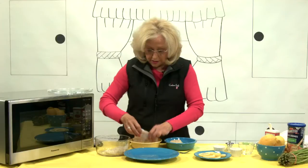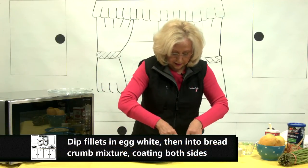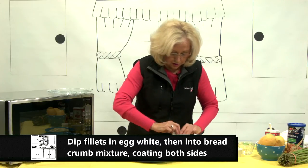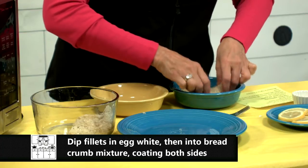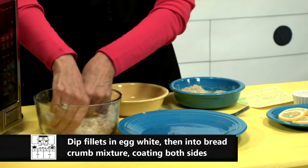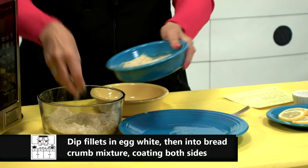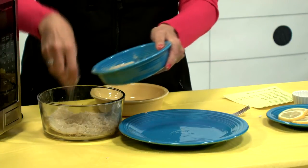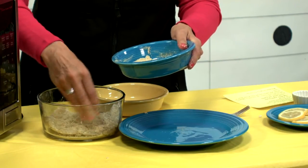Let's do the second one in the egg white. Get it in that breadcrumb mixture — it's going to be a mess. Put this one into the bowl. I've got extra crumbs, so I'm going to just sprinkle that on top. Get rid of those crumbs — that's going to be your crust.